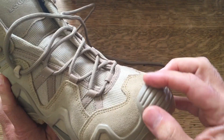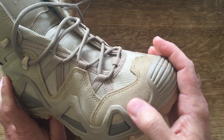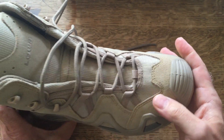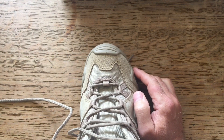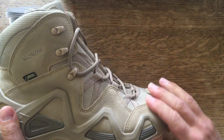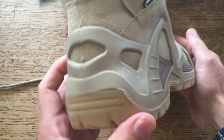One thing I was worried about was how this would look at the front, where the moulding comes up at the front - the kick part - and whether that would look okay. It actually looks fine when you're wearing them; if you see the boots in real life it doesn't really stand out that much at all, so I'm very pleased with that.